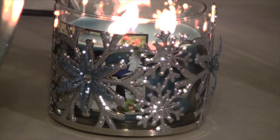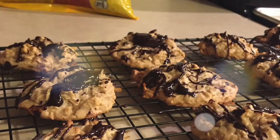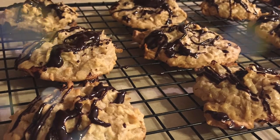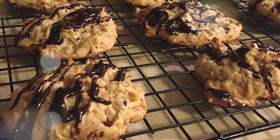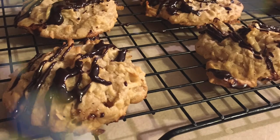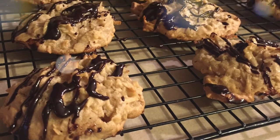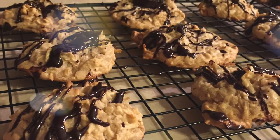Hey guys, welcome back to my channel. Today I am participating in a fun collab for Sarah's virtual cookie party hosted by Sarah from Finding My Mommy Way. Today I'm going to show you how to make these traditional Puerto Rican cookies called pesitos de coco. Stay tuned to find out how.